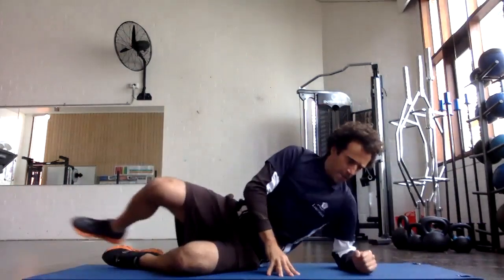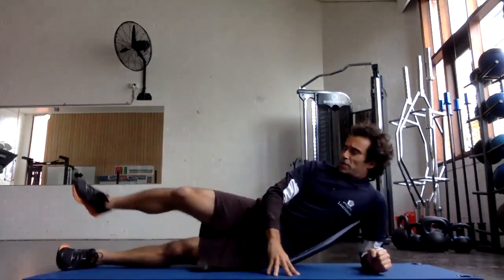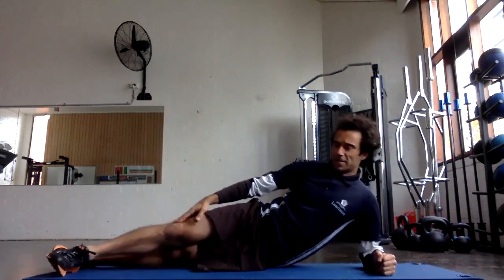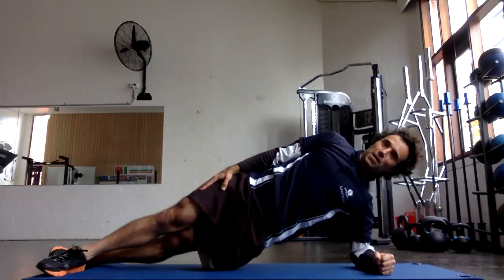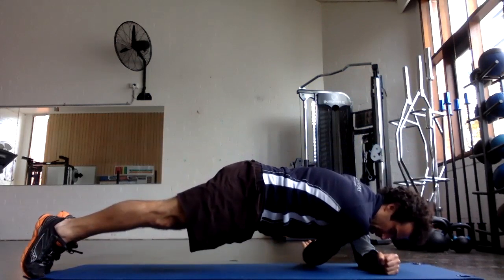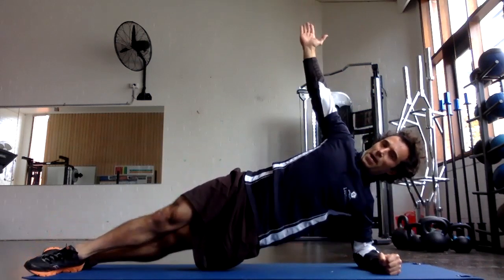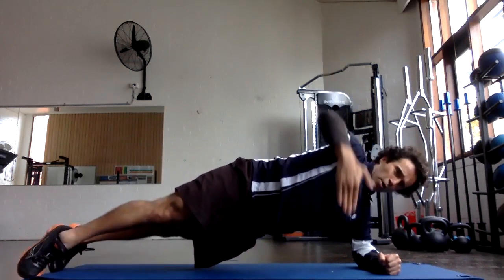The next exercise is our side plank rotation. Move into the side plank but with your top leg in front of your bottom leg — not on top, place it in front. Then move into the side plank position, and with your free arm you are rotating, keeping your hips high, and threading that arm through so you're into a front plank position with one arm off. Then rotate back around, holding that high side plank position, and repeat.